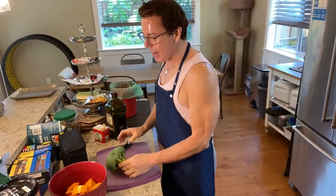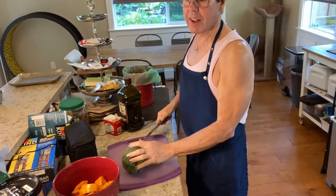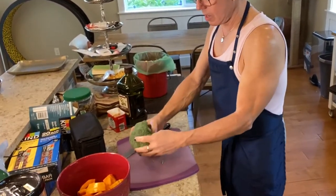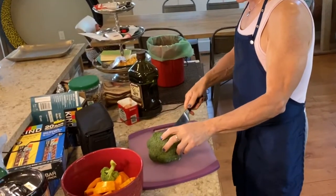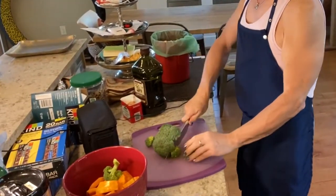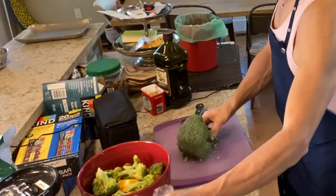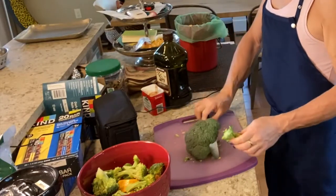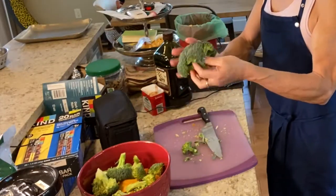I like to cook a lot of food during the week because that way you don't have to cook every single day. Matthew doesn't mind eating leftovers and neither do I. For the broccoli, I'm leaving the florets whole because everything cooks fast but it retains the moisture inside, which means it retains more flavor.